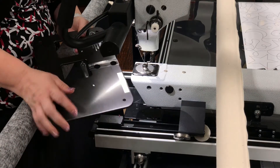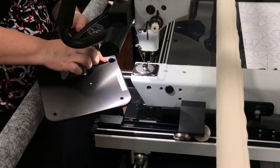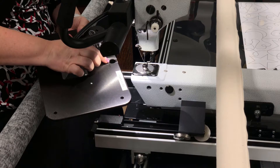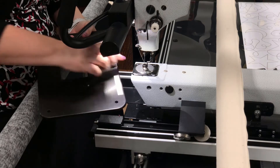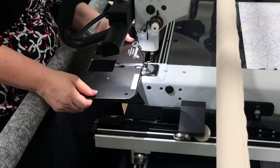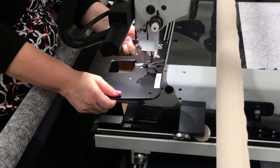The first thing you want to look at on your throat plate is to make sure that you have two holes here — that means you have the right plate for your Premier, Premier Plus, or Vision 18. These are your two oiling holes, so they have to be open. You also want to make sure that you're sliding it underneath the hopping foot.